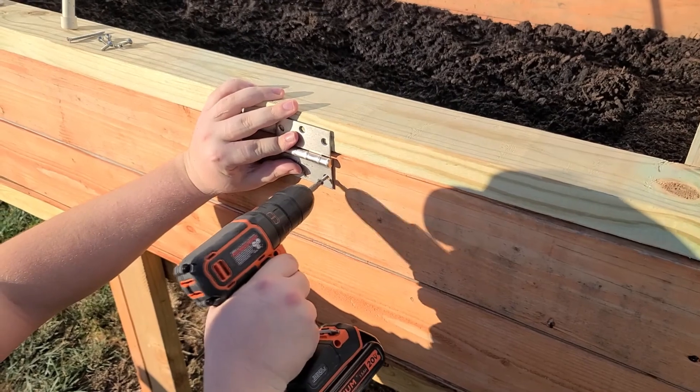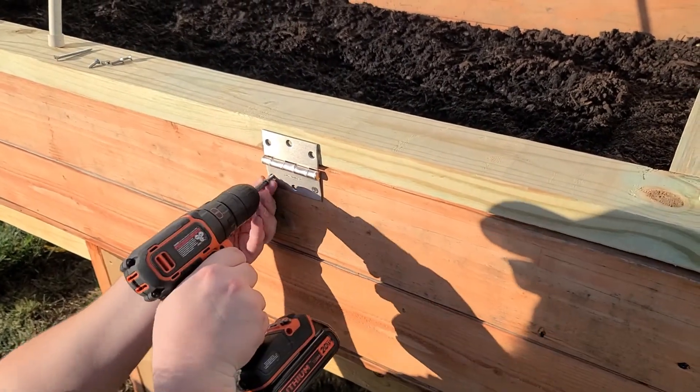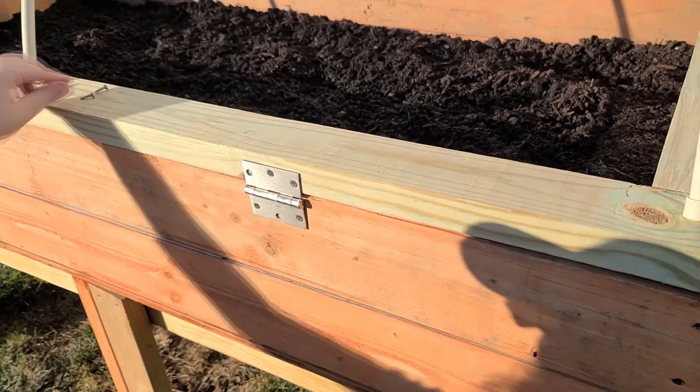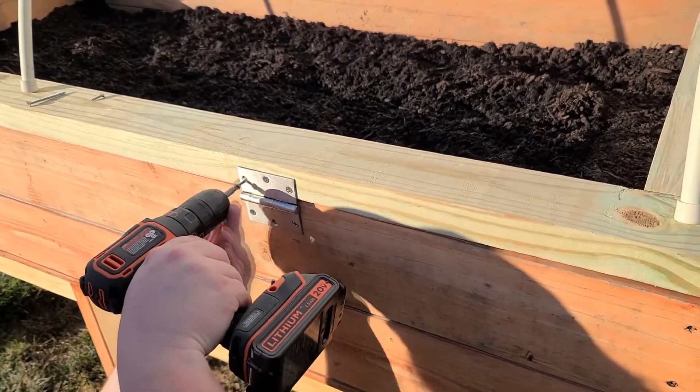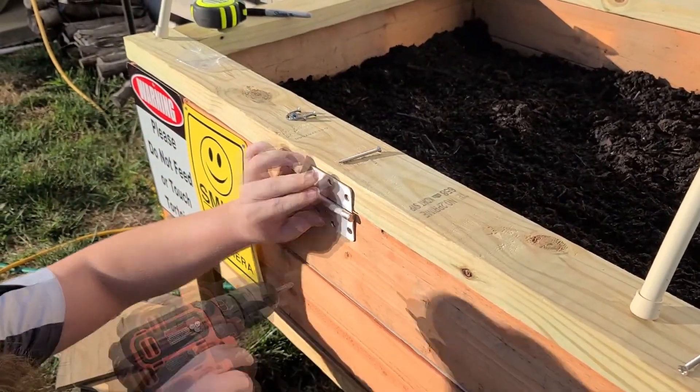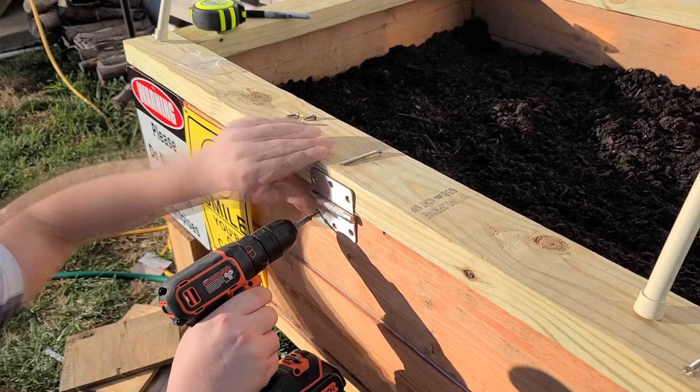Once that's in place, we installed hinges so it's easier to open and access the garden inside. Since this will become the home for our three-toed box turtles again in the spring, we made sure not to accidentally screw through the wood, which would leave holes on the inside of the enclosure.